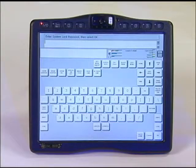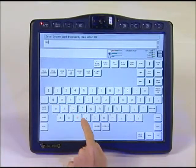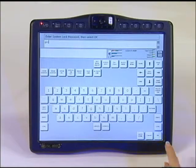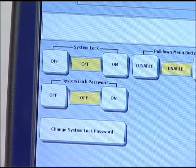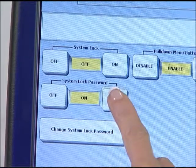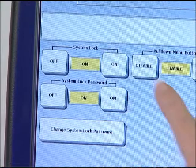Type in your desired password. In this example, I will type PRC as the password. Then select OK in the bottom right hand corner of the screen. Set the system lock password to ON by touching the ON key.